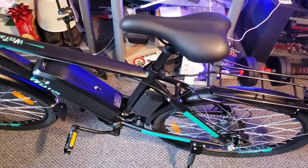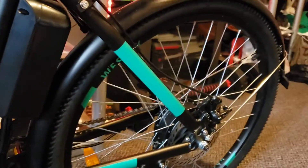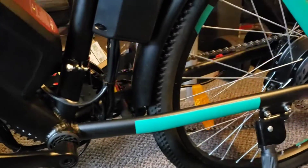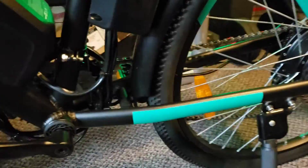This is the finished product, guys. I'm actually pretty happy with it. It was a little bit of a pain in the neck, but as you can see everything's pretty much where it's supposed to be. Look at that — it's got a 350-watt motor. Look at that bad boy.